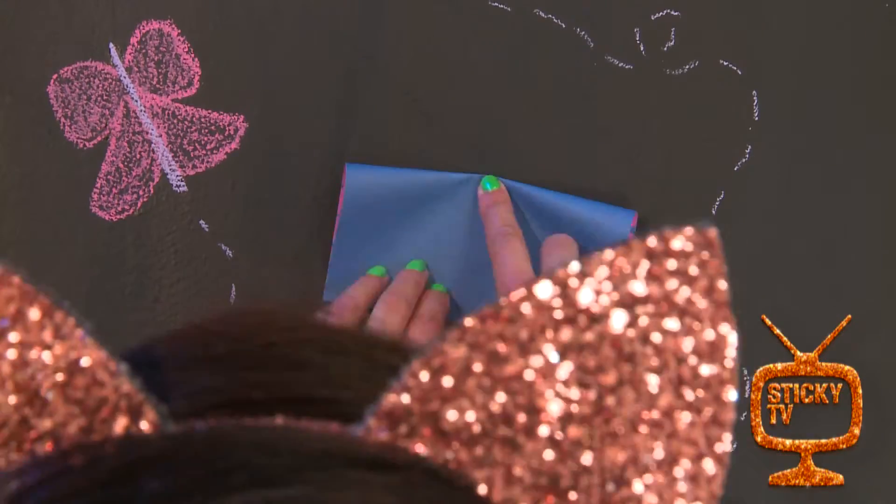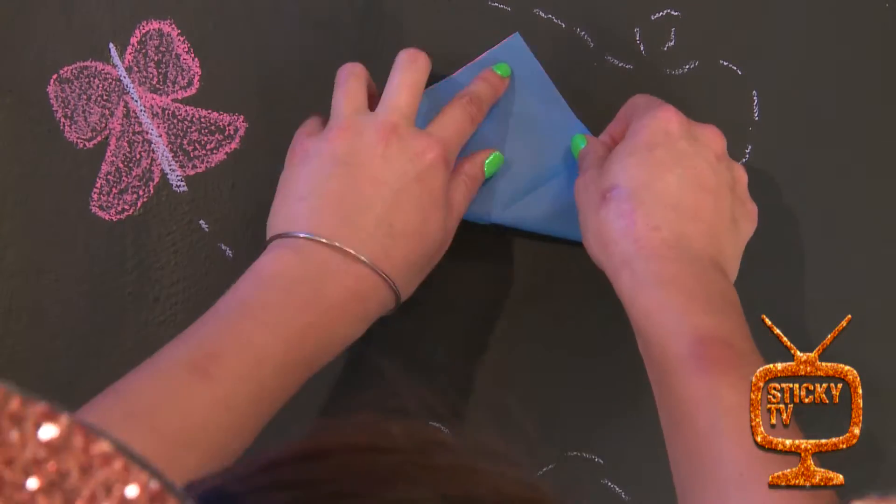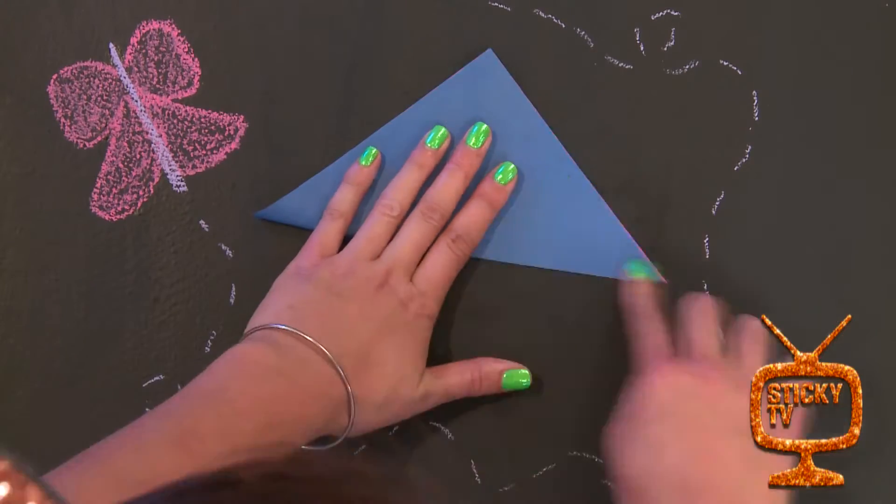Step 1. Fold your paper in half to make some creases. Step 2. Fold it into triangles again to make more creases.